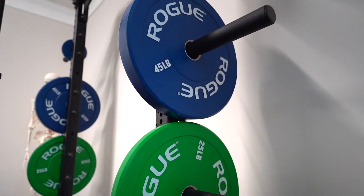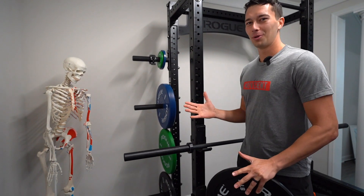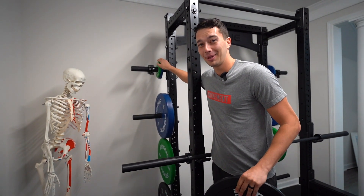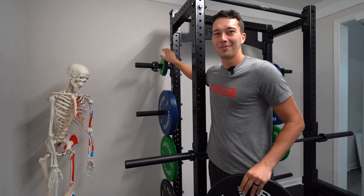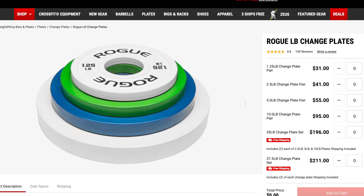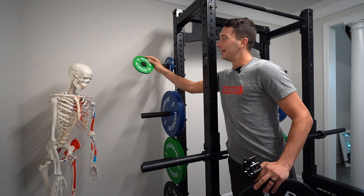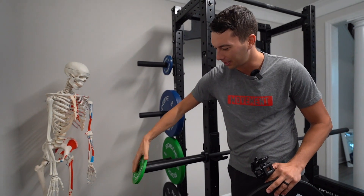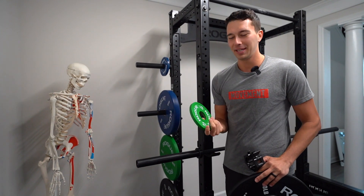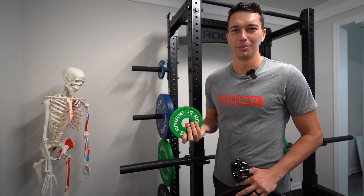The best way to put plates on the rack: 10s at the bottom, 25s the next level up, 45s right here at chest level where it's easy to get them on and off the barbell, and then change plates at the top. These change plates are extremely expensive for no reason — I think it was like $90 for the two-and-a-halfs and fives, and they're not even that good. They get stuck when sliding onto the barbell. If you have better recommendations on change plates, let me know — we just wanted everything to match so we went Rogue. But these are kind of a rip-off.